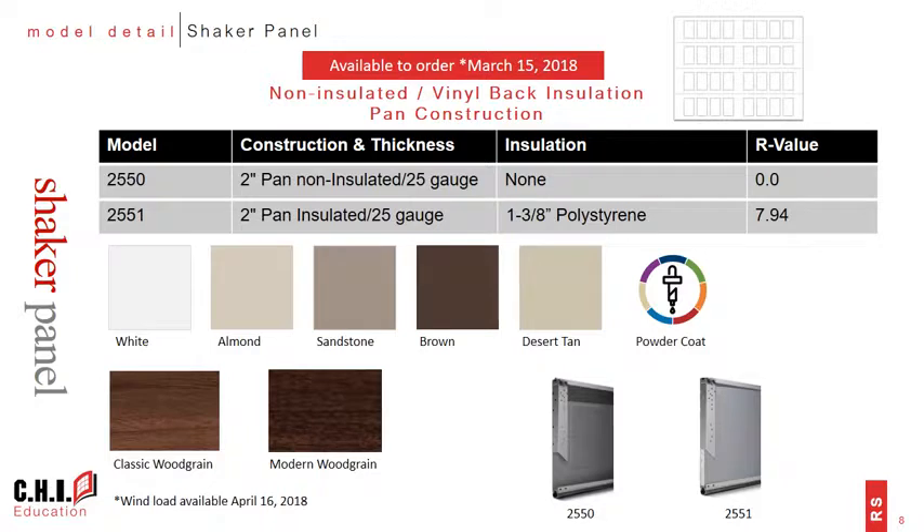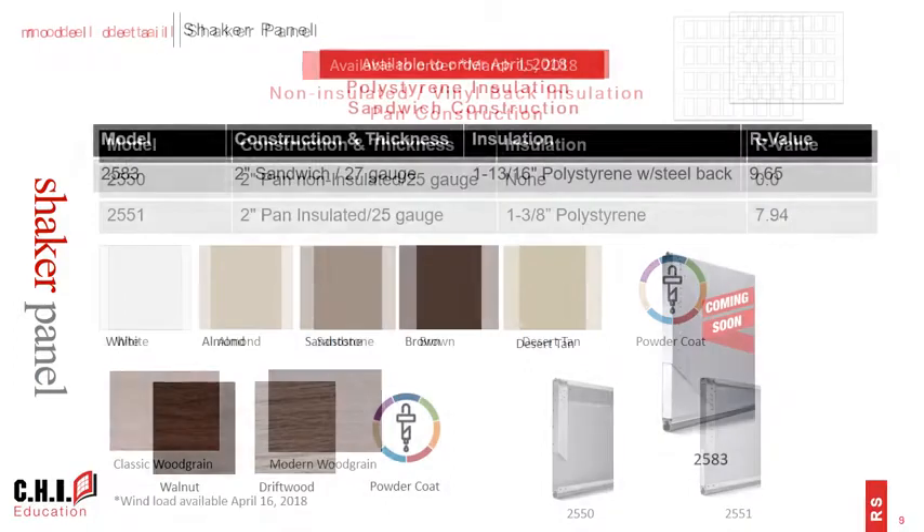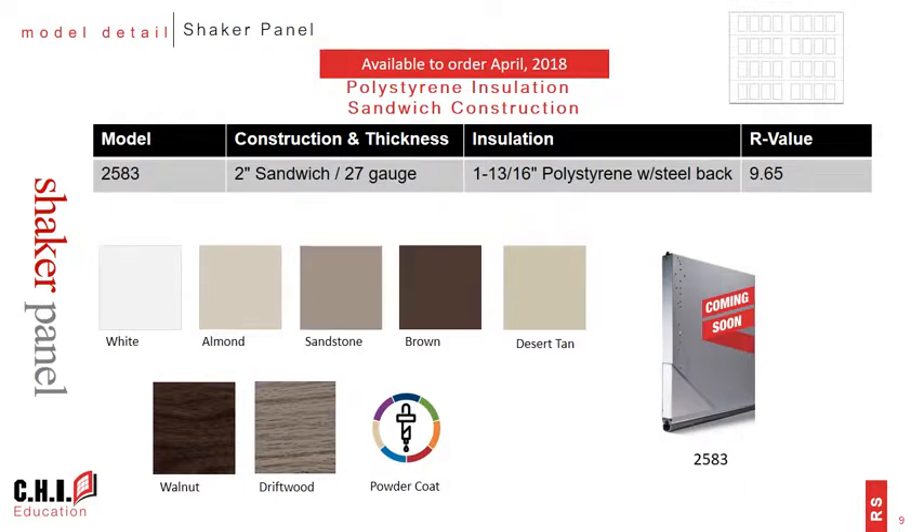The pan door models 2550 and 2551 are available to order beginning on March 15th. There are five solid colors available plus powder coat for custom colors, as well as two painted wood tones: classic wood grain and modern wood grain. The polystyrene insulated sandwich door model 2583 will be delayed slightly as we finalize development in preparation for an April launch — stay tuned for more information on that exact date.